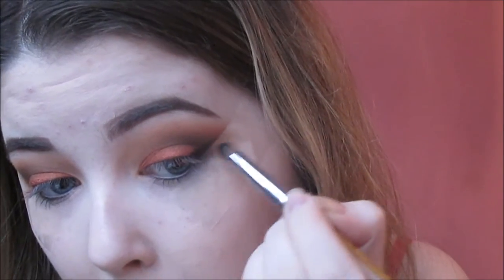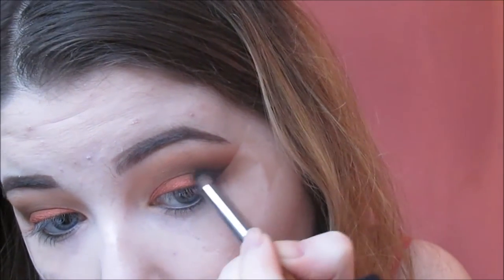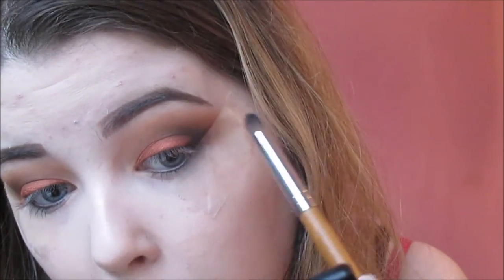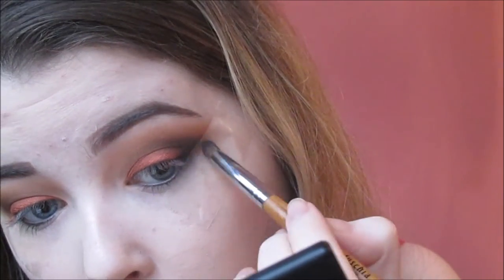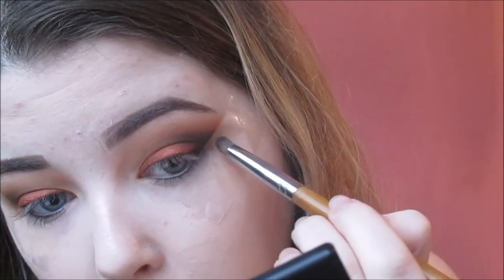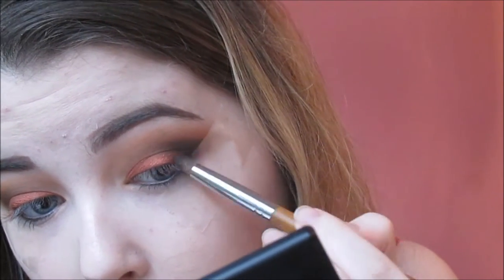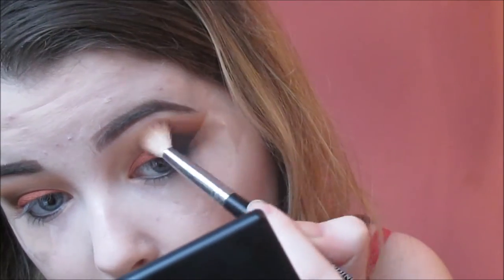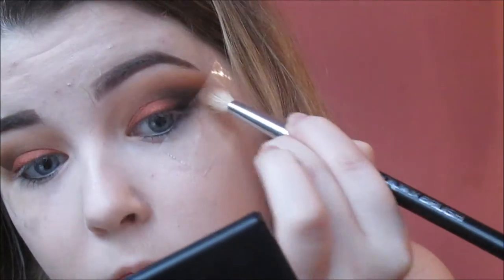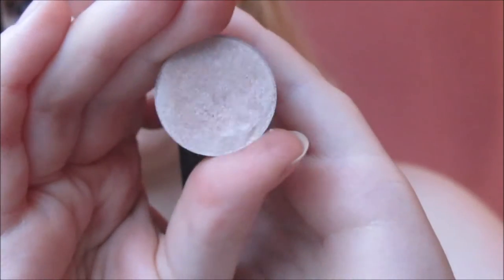Then I'm taking this black shadow from Fuchsia - I honestly don't know the name but any black shadow is fine, I used a matte one. I'm placing this into the outer V of the eye area and then using a light amount of pressure and just lightly feathering that into the crease to add more intensity to the entire look. Then naturally you have to go in with your blending brush and give it a blend, because it is black and you don't want too much harshness there.